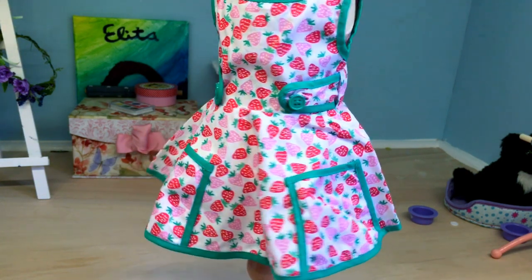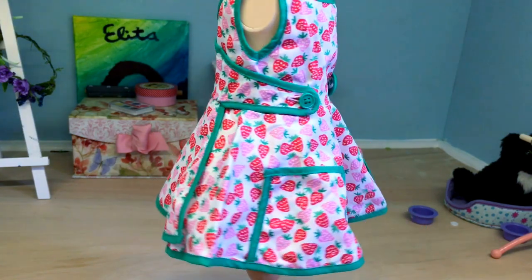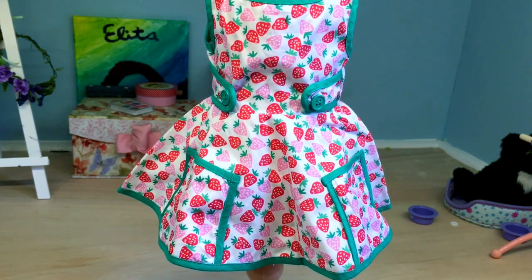So right here we have the dress. I'm going to just spin it around. It's really cute, to be honest. I'm going to save describing the dress for last and go on to the other stuff first, because there's something I really need to point out about the dress, but I'm going to do it later.